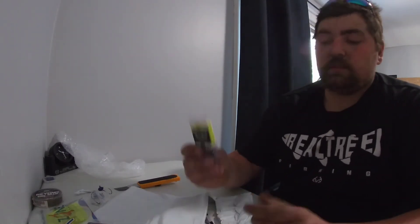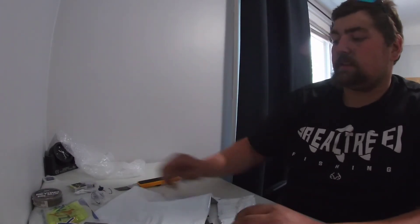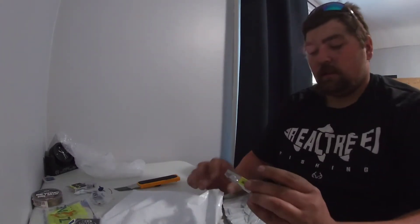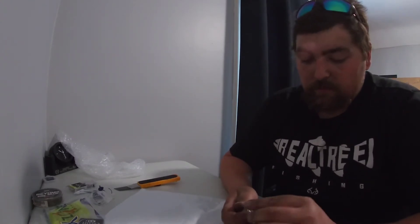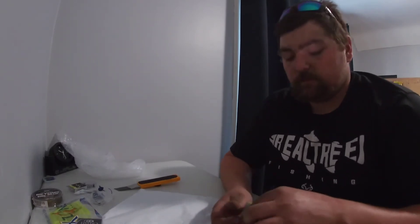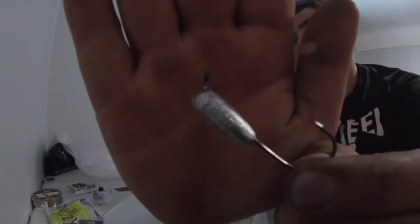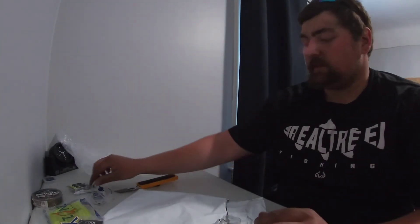I got some more ned rig heads — these are thinner than the ones I got last time, which is pretty sweet. And then — holy crap — these things are pretty huge: 3/8 oz 60-degree tube jig head. They got the angled eyelet, so that'll be pretty decent.